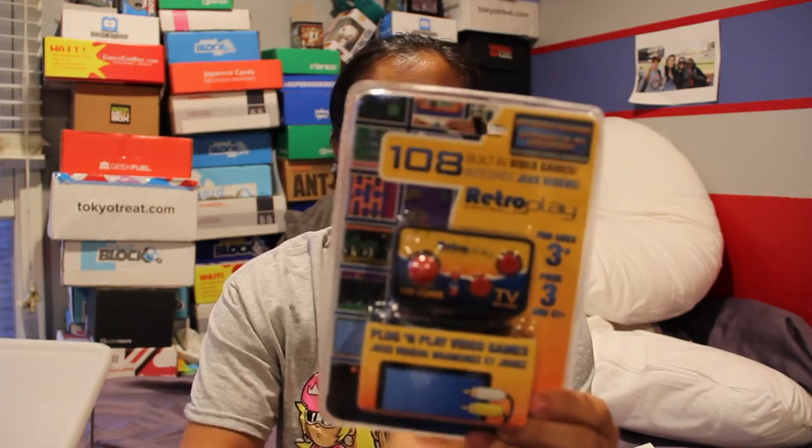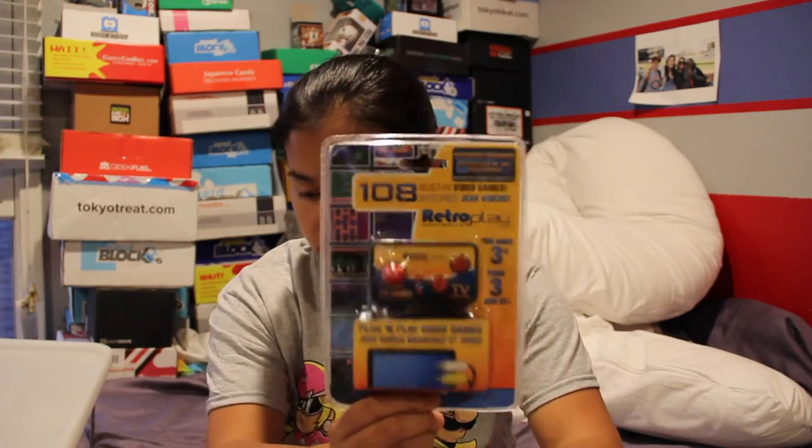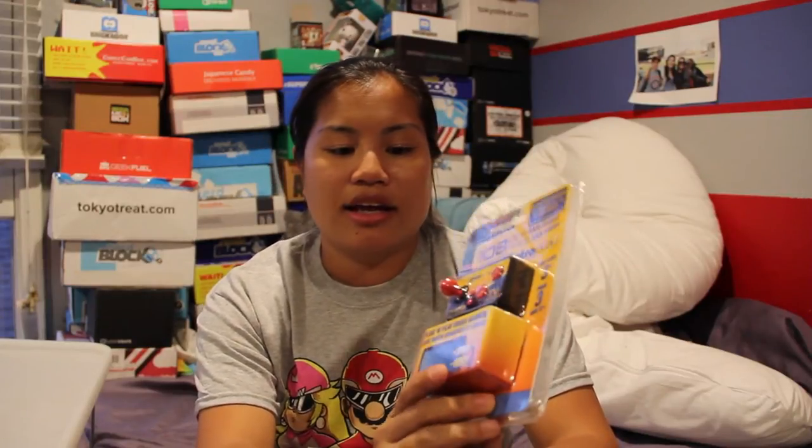The first item in this box was a retro play arcade gaming device — one of those ones you basically plug into your TV. It has 108 built-in games. On Amazon this item was $14.99. It's super old school, the games are super generic, and the connection you plug into your TV is an old-school audio video cord. I most likely would never buy this, but on Amazon it's $14.99.